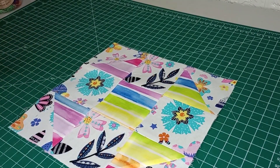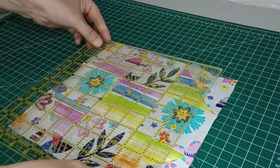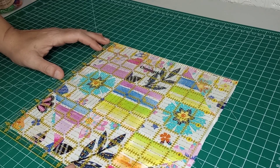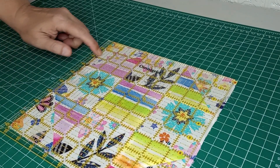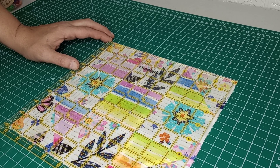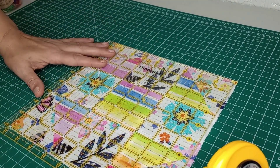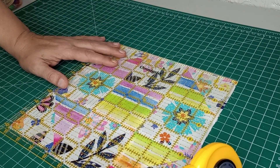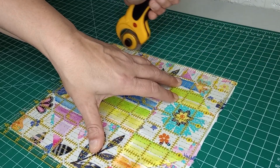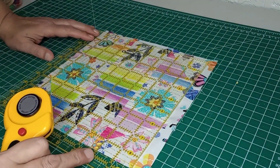Our block is fully sewn together now. We are going to take our square up — we are doing a nine inch square on this one. We'll put it on at the nine inch mark and see what we've got extra. We got about a quarter inch extra, so we're going to go ahead and slide that over an eighth of an inch all the way around, looking at our lines on the ruler to make sure it's even all the way around. We're taking off a little bit from each side versus all on one side, so we don't cut it short too much. Then we'll flip that around and do the same thing, this time going exactly on that nine inch mark.